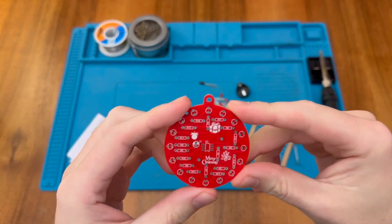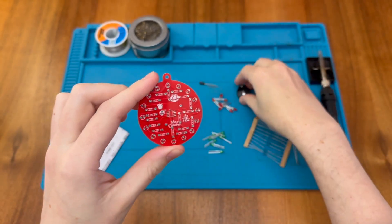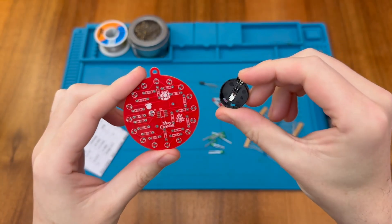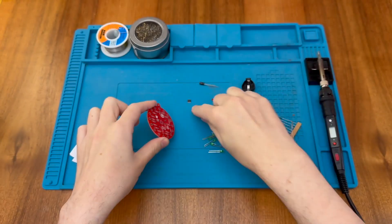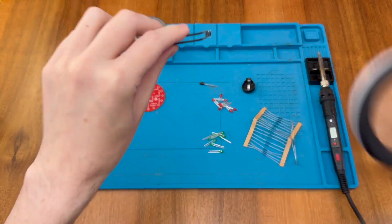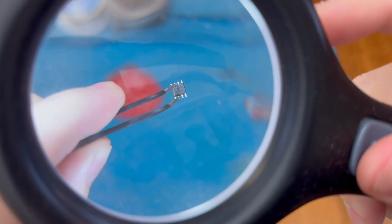This is a shaped PCB that's designed to be hung from your Christmas tree as a decoration, and there's actually a battery holder so the unit can be powered while it's on the tree, which is really nice. It is actually a partially surface mount kit. In the centre we have IC1 marked, and that's this tiny little IC — it's actually a 555 timer chip.